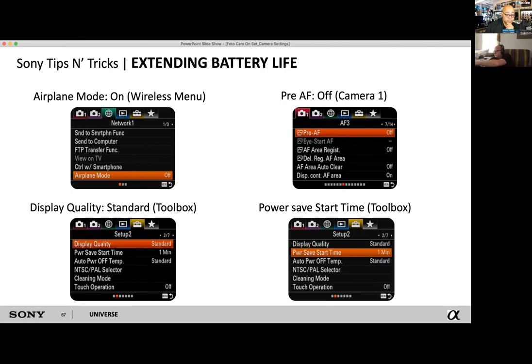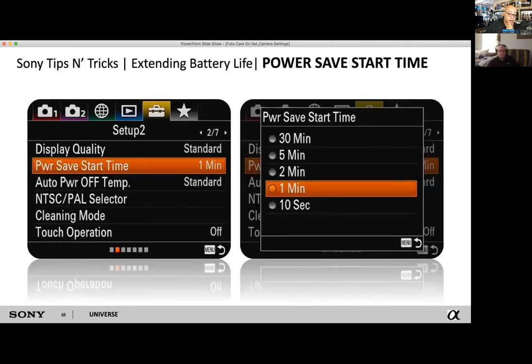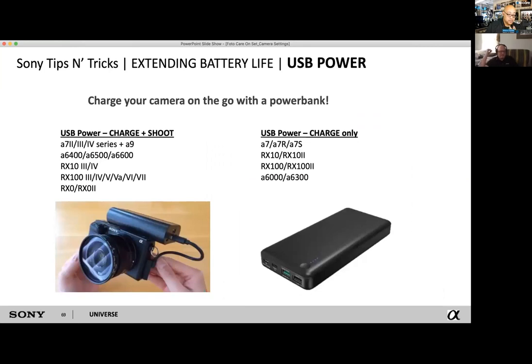Pre-AF can be useful if you're shooting wildlife, but it drains battery fast. Those battery bricks are very helpful. We have a nice quad charger — you can charge four batteries and power a camera for about two days. Sony also has new USB battery charger packs coming out that you'll be able to plug right into your camera via USB, which is very portable. People have been doing this since the A7 II series — you'll see people running around with extension cords in their pockets.